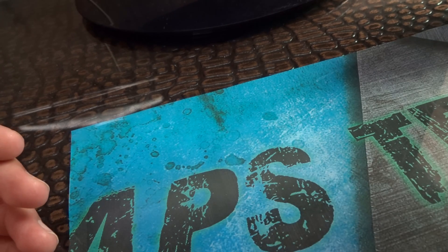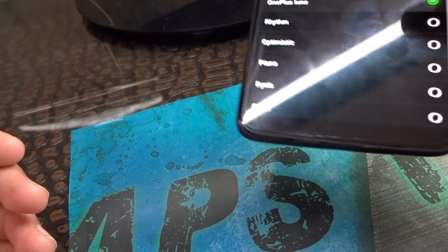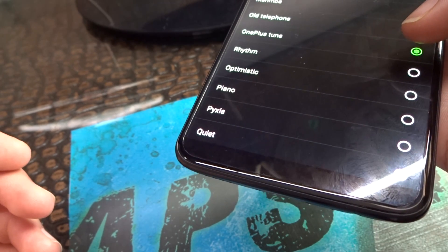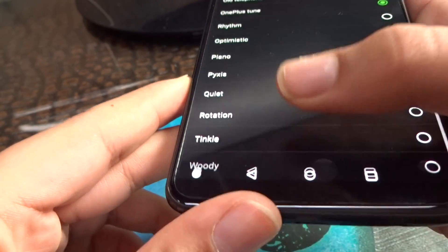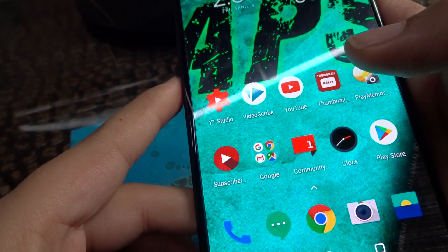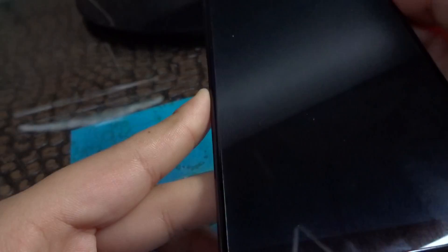I will show you the ringtone which is the OnePlus ringtone. Here it is — the OnePlus tune. Now you can listen to it. It does have some gestures — like if you make a V then a flashlight will start.